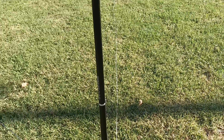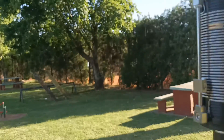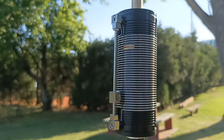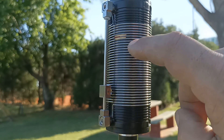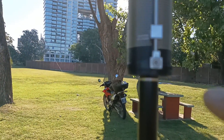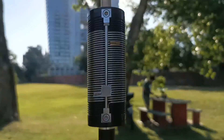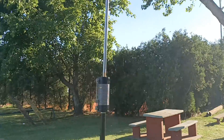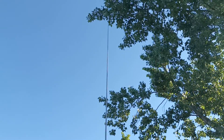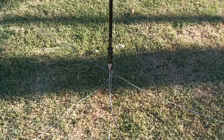Tenemos cuatro tramos de aluminio, una bobina de ajuste variable. La marca que trae por defecto es para 20 metros. Y acá tenemos la marca para 40 metros. Y después tenemos el látigo extensible. Ahí está ajustada por defecto para 40 metros.